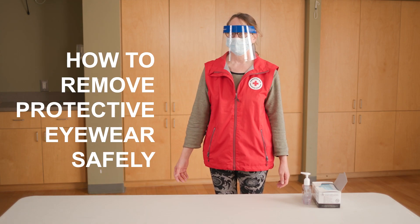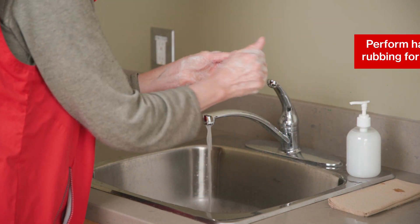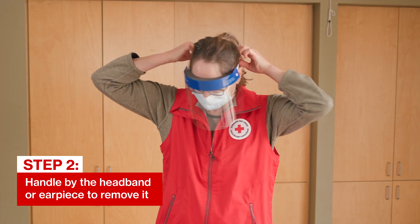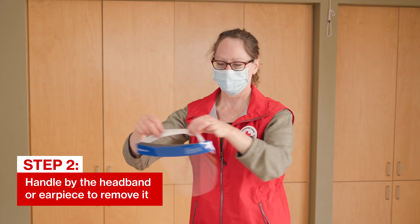It's important to remove your protective eyewear safely to avoid contamination. First, perform hand hygiene with soap and water or an alcohol-based hand rub. Handle only the strap, headband, or earpiece to remove it. Treat the outside of the eyewear as contaminated.